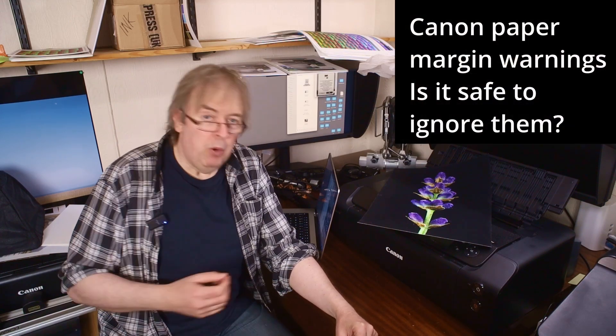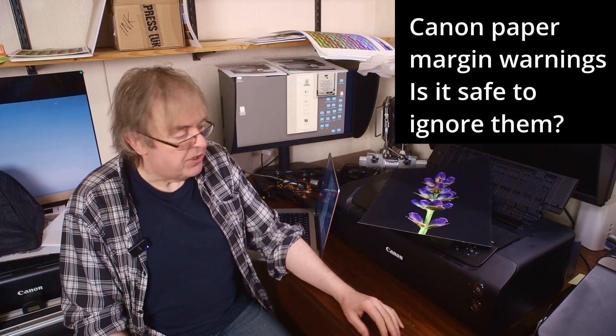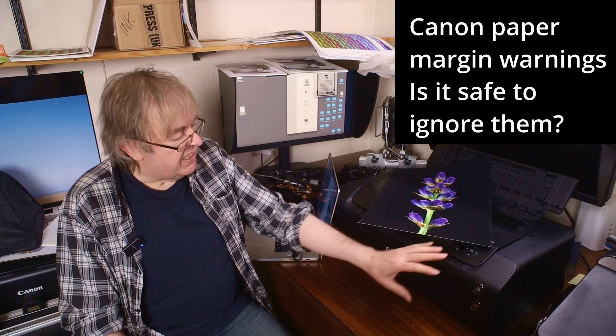Hi, my name is Keith Cooper of North Flight Images. This is a short video about Canon's abundance of caution when it comes to margin settings on their printers. Particularly the Canon Pro 310 — this applies to the Pro 1100 and older printers as well.